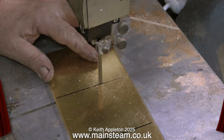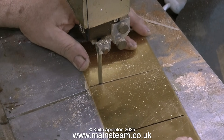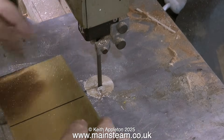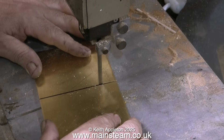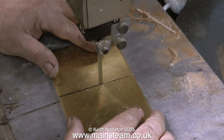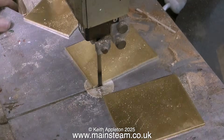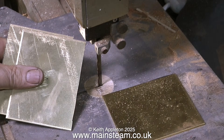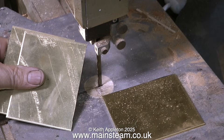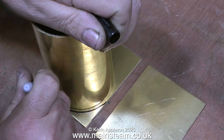The first thing to do is to cut out the blanks for the side plates that will eventually be soldered to the tube. I'm doing this on my little bandsaw. The blade is getting quite blunt, so you'll notice I'm holding the metal at a bit of a strange angle — that's because the blade is wandering. It's nothing to do with the position of the guide; even with the guide set correctly, a blunt blade will still wander.